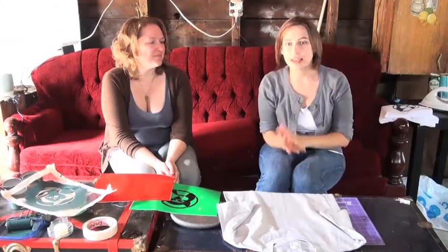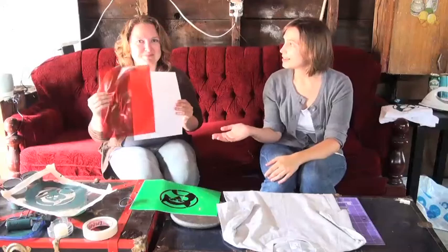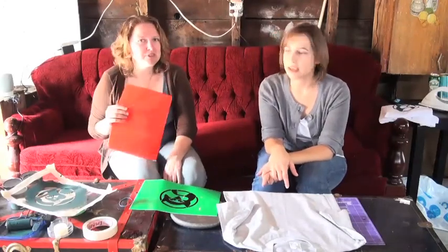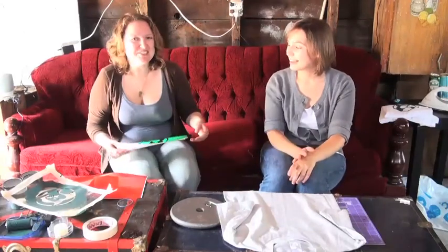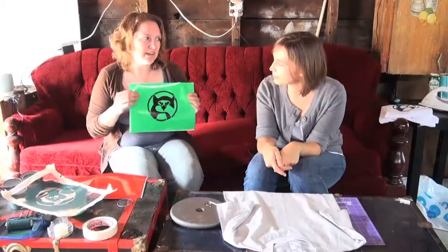Once you have everything together, you first want to get your acetate paper, which you can find at Curries, any place that sells xerox — coffee paper will sell this, Kinkos, any art supply store will sell clear acetate. Once you have that, you want to pick out a design, which Melissa drew. You can choose something simpler, but you want to trace your design onto the acetate and maybe colour it in — that makes it easier to know you're cutting the right piece. Anything coloured in black would be cut out of the acetate.